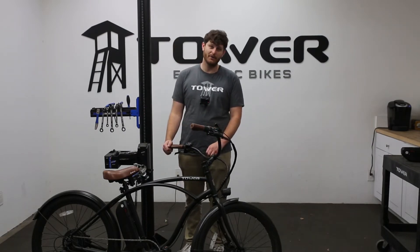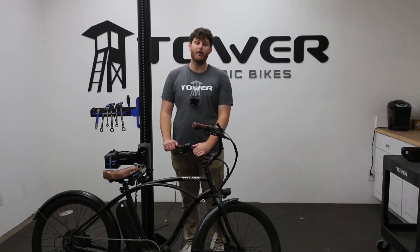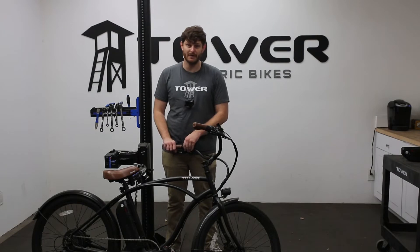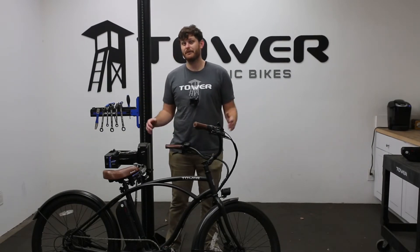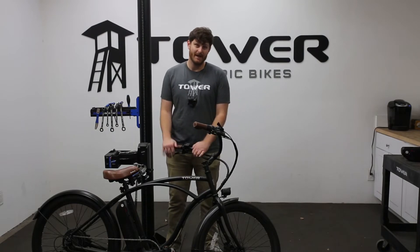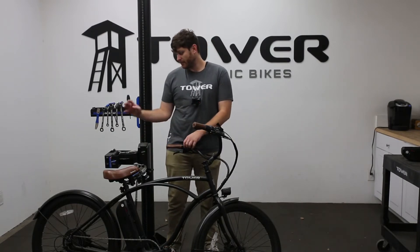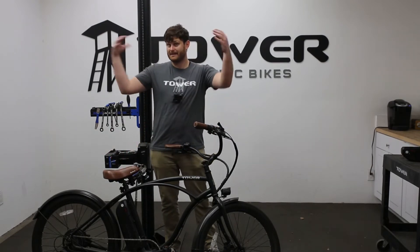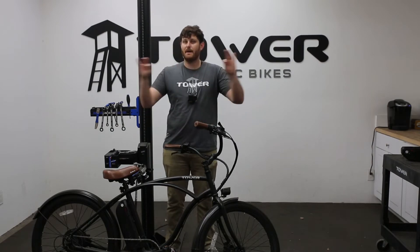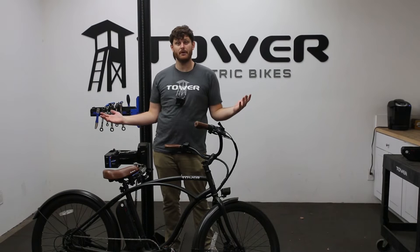We'll start off with probably the one you're most familiar with, and that's watts. Watts is literally the power of the system — how much power it can really deliver, and more importantly, sustain. We've talked about it in other videos, but the difference between peak and sustained wattage is really important. Our Beach Bum here is a 500 watt motor — it can peak at 750 watts occasionally, but the sustained power it delivers is 500. So it is a 500 watt motor.